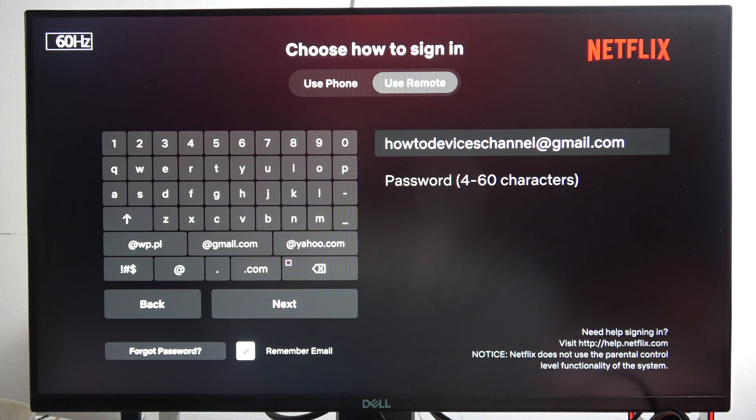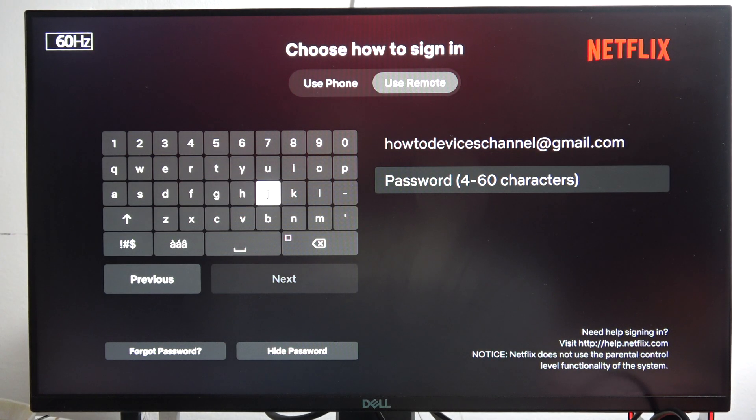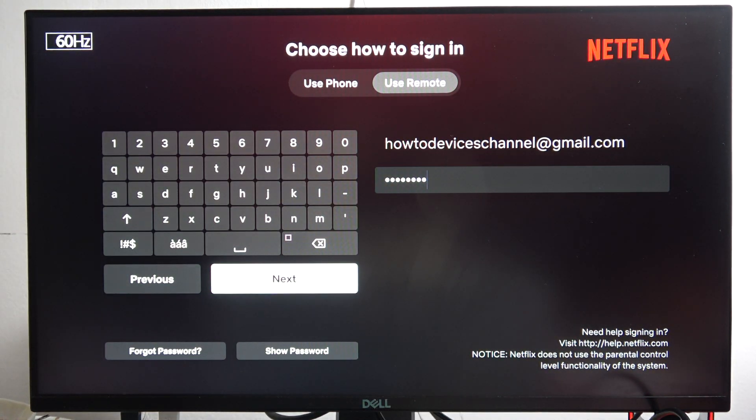You can also select or unselect the option to remember your email. When you click X you have to input your password, and after that all you have to do is click Next.